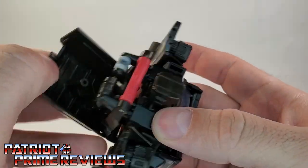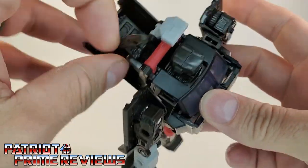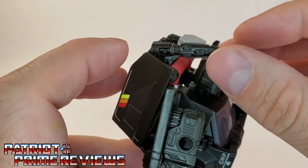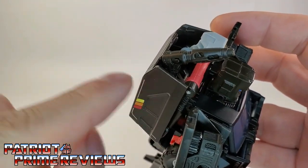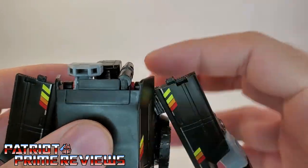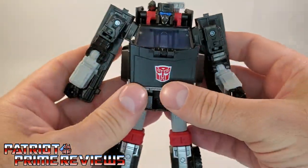I like to be G1 accurate, so I flip mine out. The one issue I have is the missile here just points straight ahead. If you try to angle it back, it kicks back the whole hood section or camper cover, because the notch in the camper cover doesn't quite line up with that missile. I wish that was molded over just a little bit, but that is a very minor nitpick.